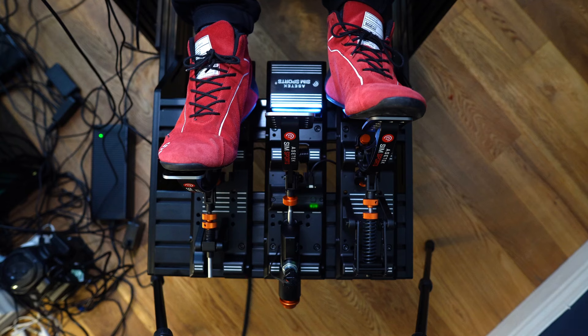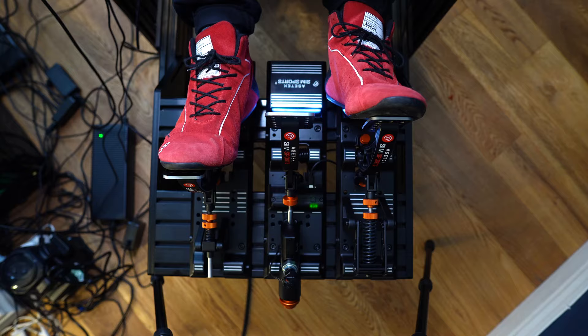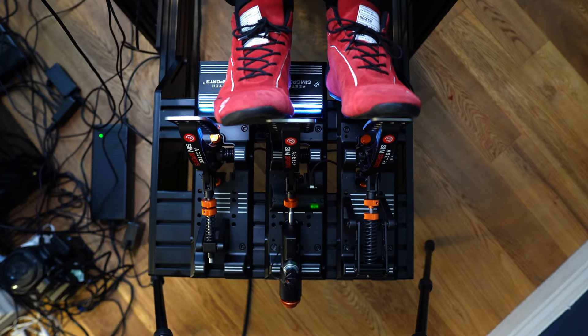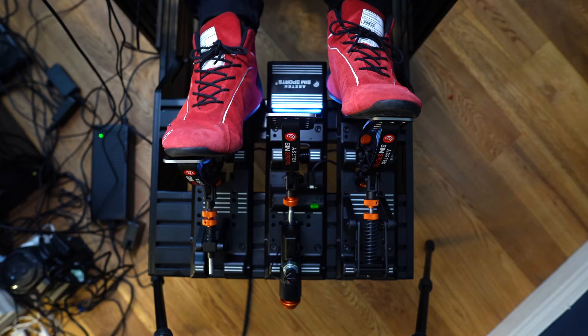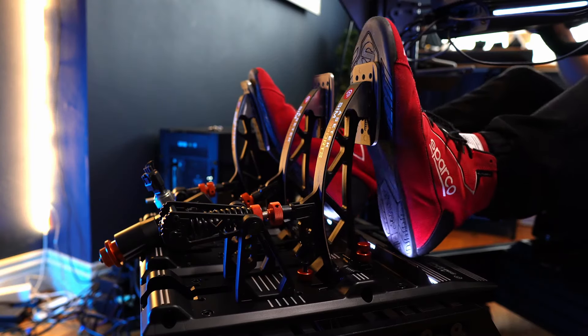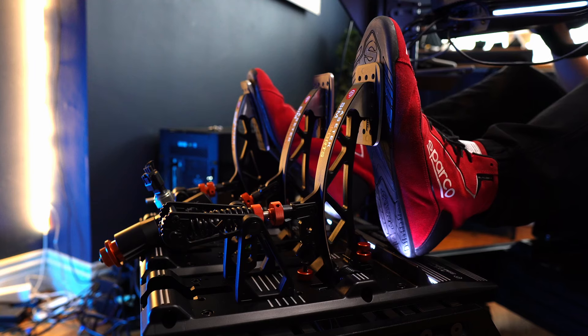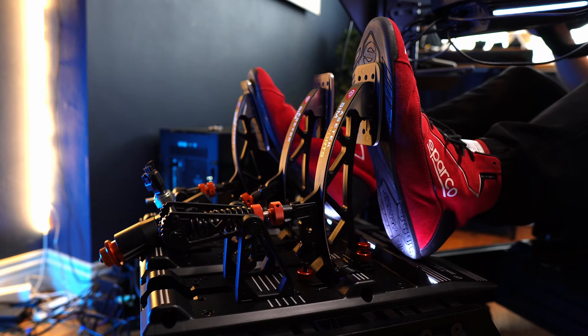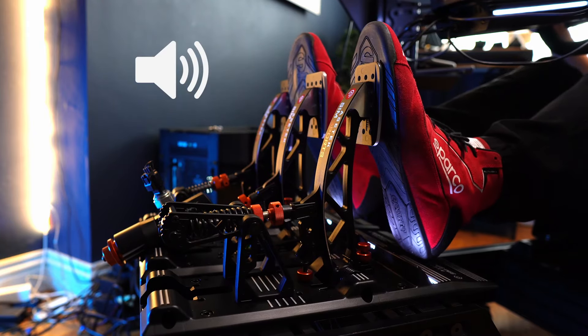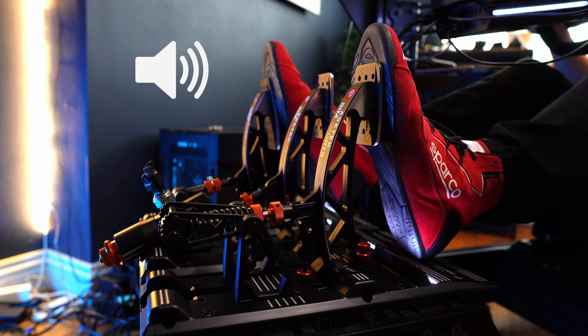The Invicta S Series pedals are just a throttle and brake set initially, so if you need a clutch, one is available at extra cost. It looks great and fits right in. It's got good resistance, a detectable but not very dramatic spring curve which can be adjusted, as well as preload adjustment to tweak how strong it feels on initial pressure. Just like the throttle, the end stop isn't cushioned, so you'll get metal-on-metal contact and noise whenever you reach the end of the pedal travel — something you'll do a lot of and brashly if you drive manual gearbox cars.